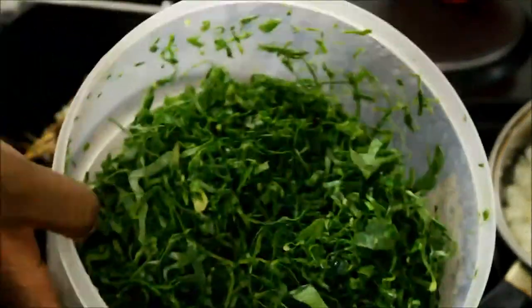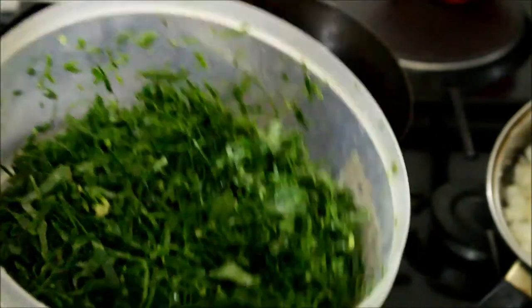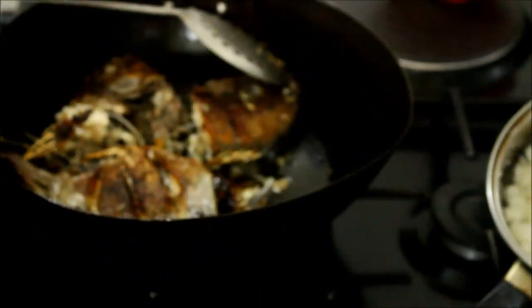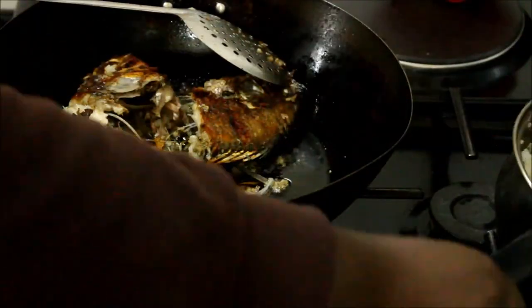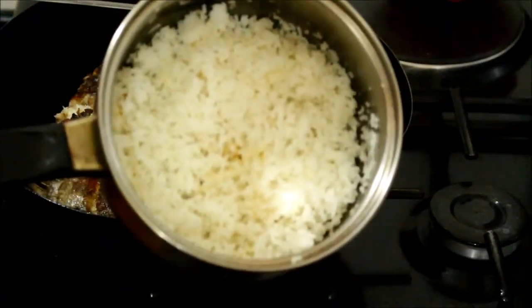It's raw but I'm going to cook it. And then I'm going to eat this with fish and rice. The rice is leftover rice.